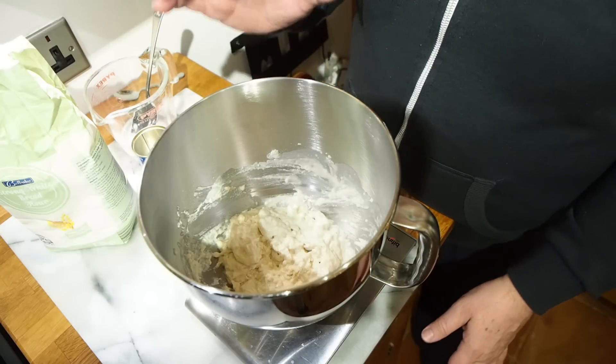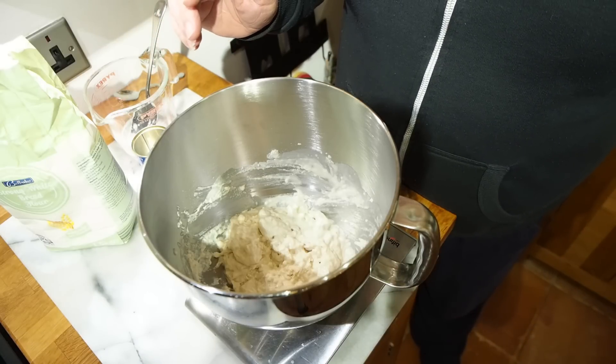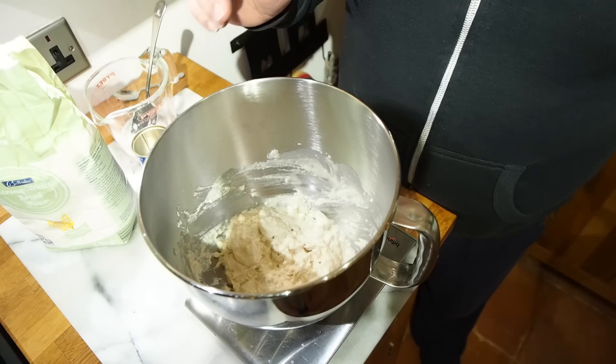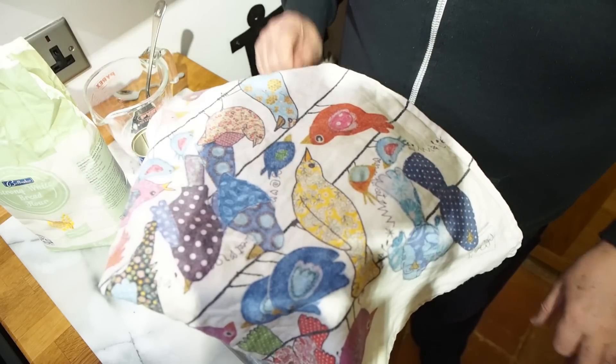Make sure you have clean fingers before you do this. We're now going to cover this with a tea towel and leave it overnight — it's 10 o'clock now, we'll be looking at it at 8 o'clock in the morning. Be back to you tomorrow.